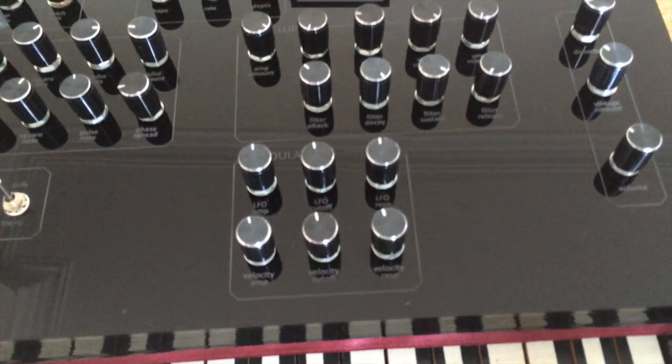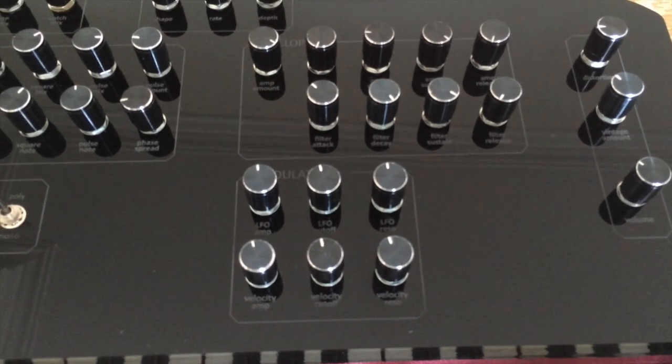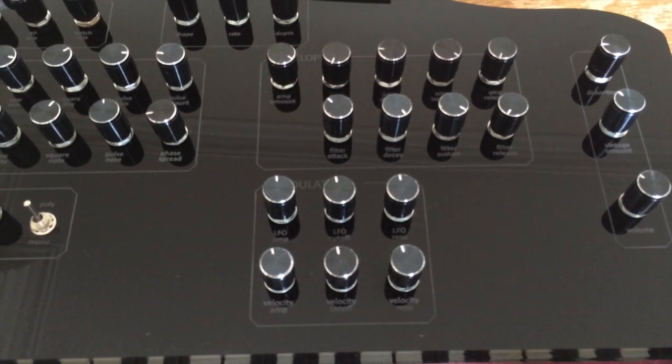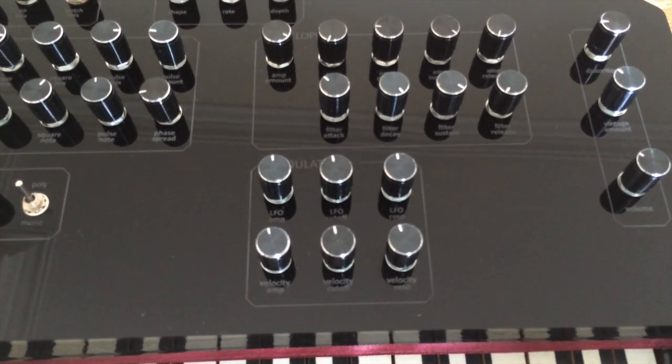In the modulation section there are three modulation destinations: amplitude or gain, frequency cutoff, and resonance. And there are two modulation sources: the LFO which I just showed, and the keyboard velocity.